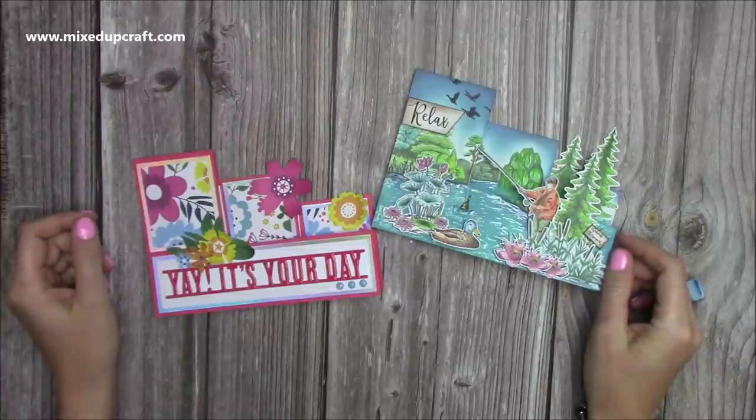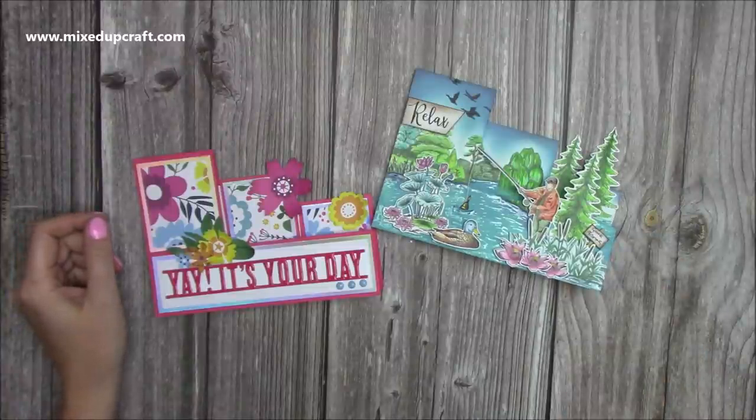Hi everybody, it's Sam at Mixed Up Craft. Thank you for watching my tutorial today. I'm going to be showing you how to make these triple stepper cards.